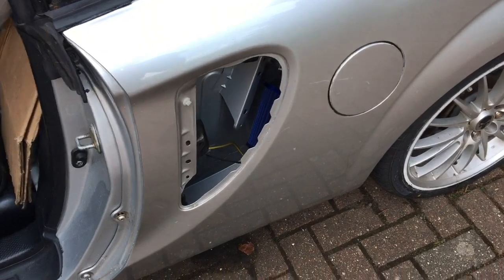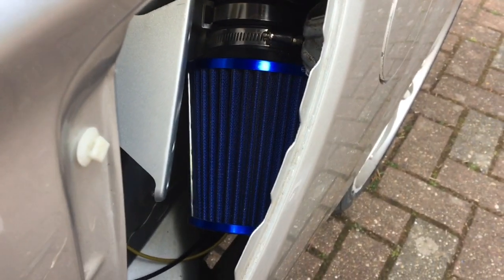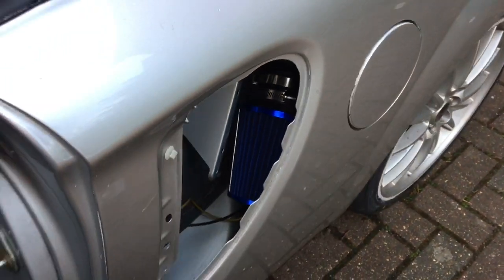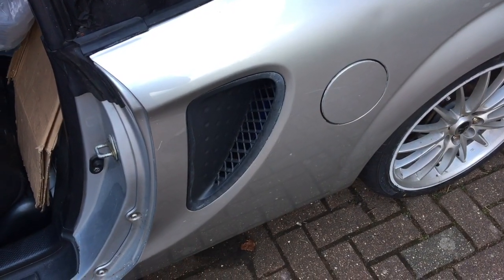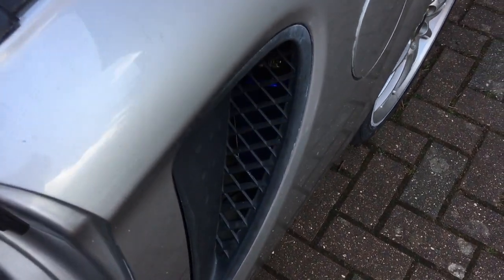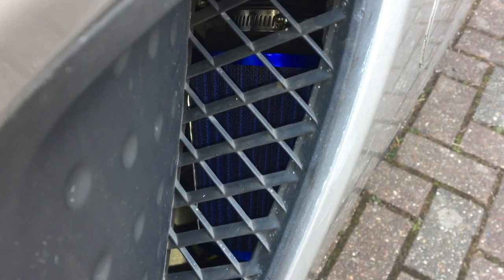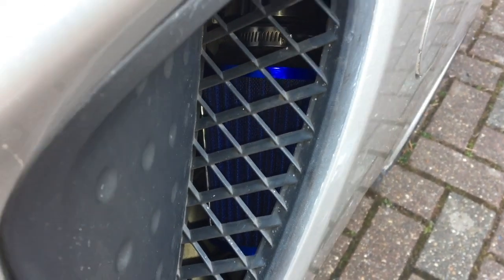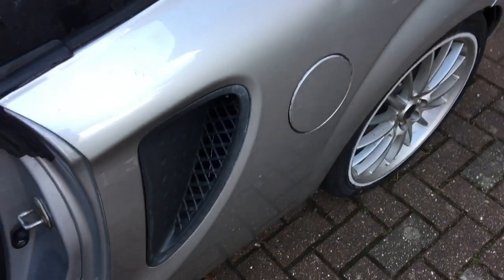Most of the bolts are back on and that's the air filter there. This is the end result — the quarter panel is all bolted back in. There you can see the air filter. Now we're going to take it for a drive and see what it sounds like on the open road.